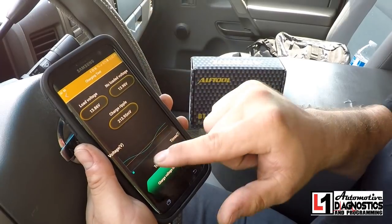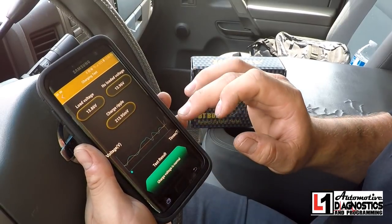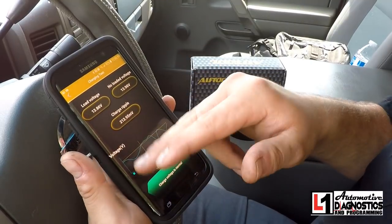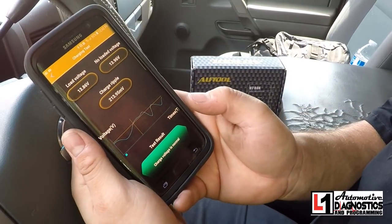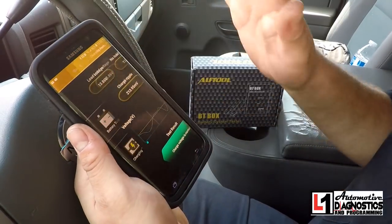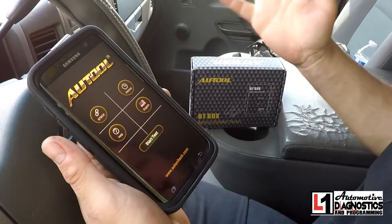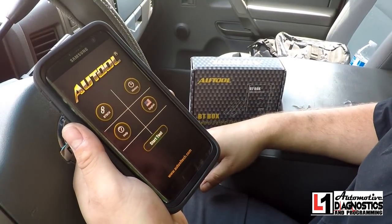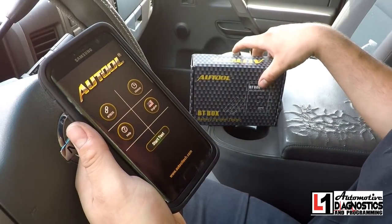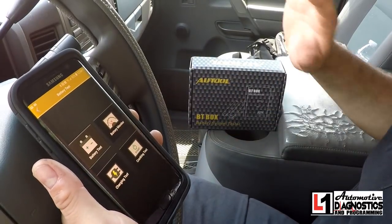The only thing is on the ripple display it doesn't give us our scale. It looks like it's AC coupled. There's no zero line and no scale to go off of, but it still gives quite a bit of information. All in all, this is the app — it seems to be really well built. It's from alltooltech.com. I paid less than 20 dollars for this off Amazon and it is fantastic. Stay tuned, we'll see you next time — don't forget to like, subscribe, and comment.